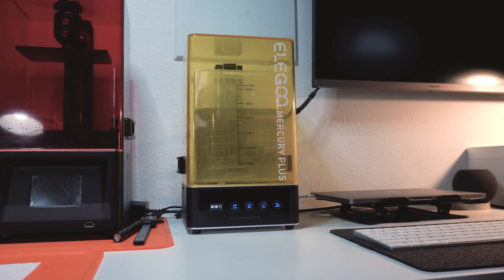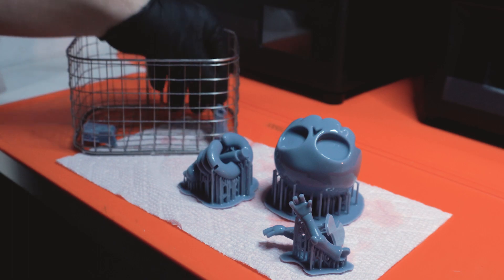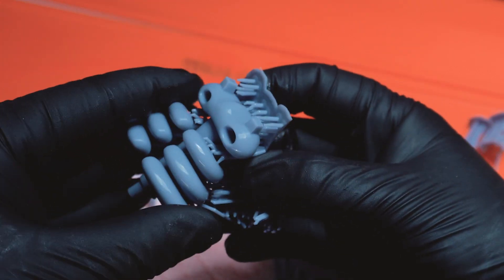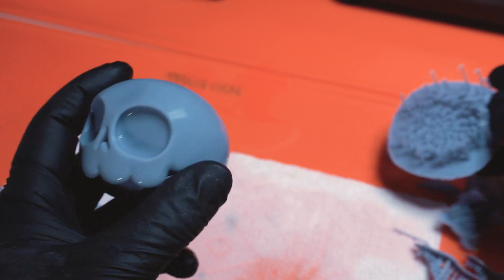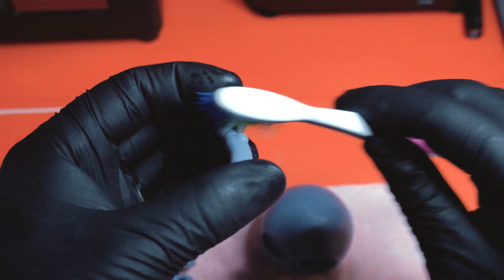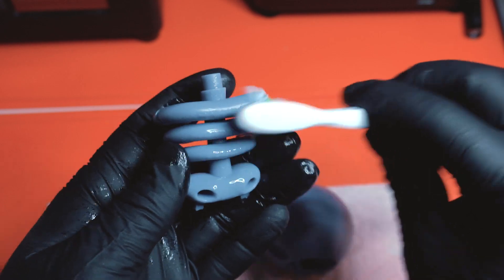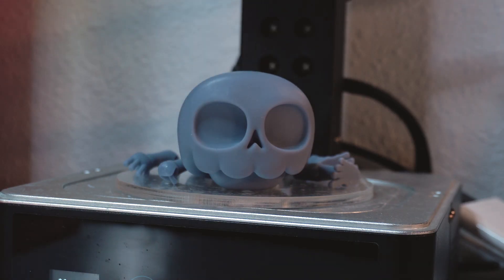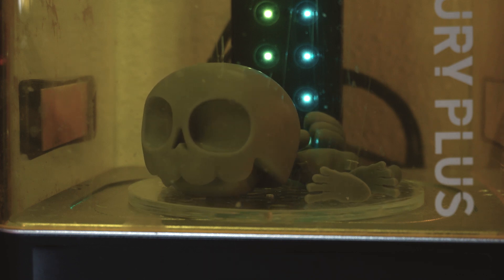This ultrasonic cleaner will shake all that loose resin off. Then I'll remove the supports and scrub the rest of the resin off the back side and start sanding. This curing station will expose the resin parts to UV lights, which hardens the plastic, so it's really important to take the time and scrub all the gooey resin off.